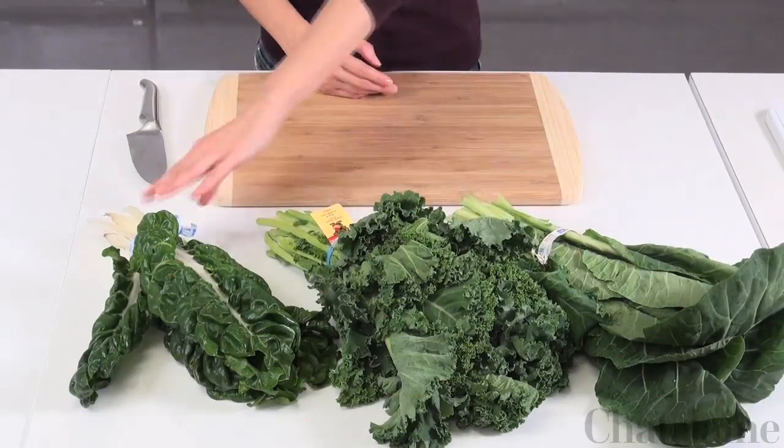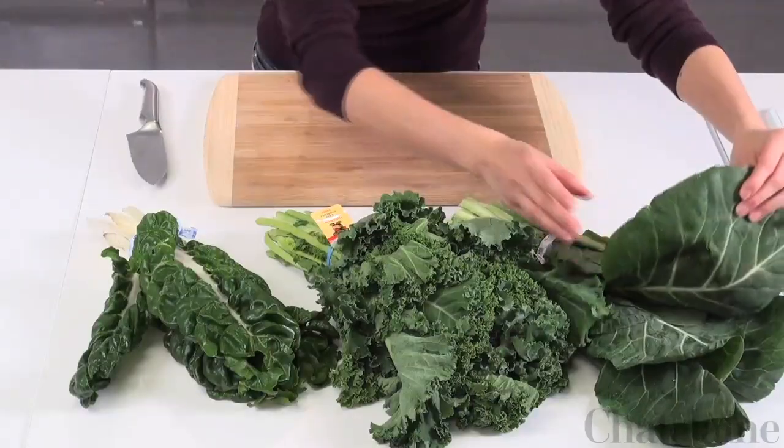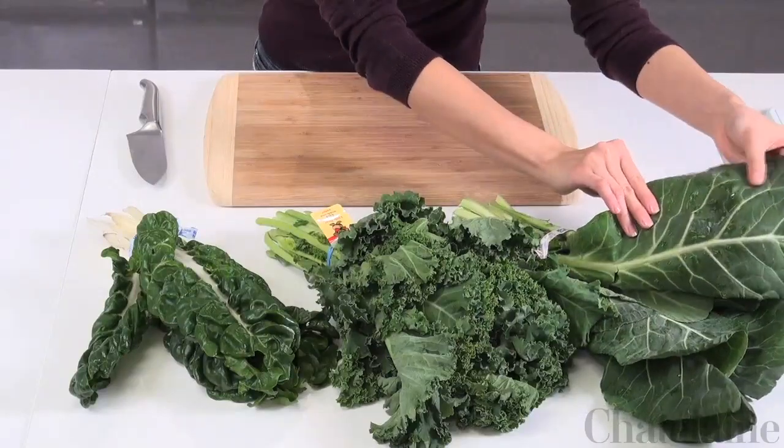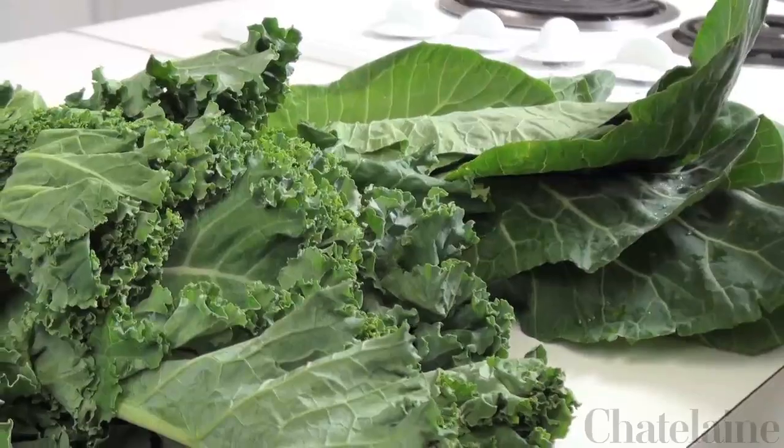Collard greens, kale and Swiss chard are very nutritious and packed with vitamins. They can be purchased at your grocery store, sold in bunches like these. To buy your vegetables, make sure that you have leafy greens that are firm and dark green — make sure that they're not yellowing.